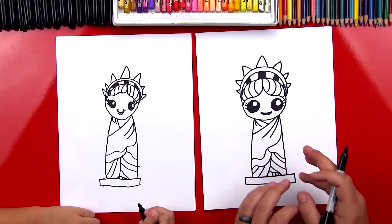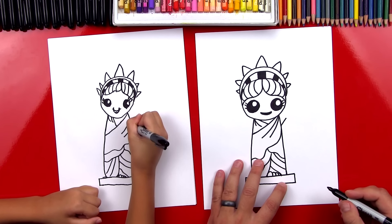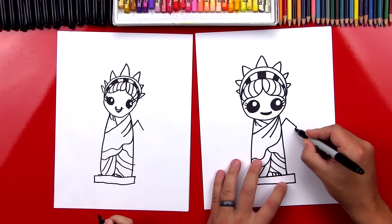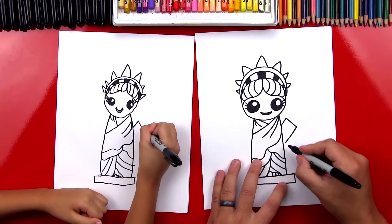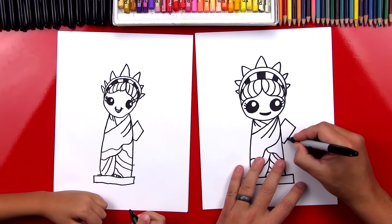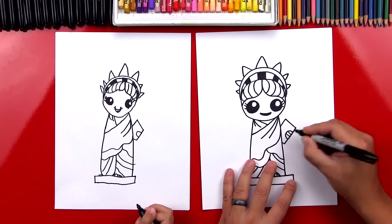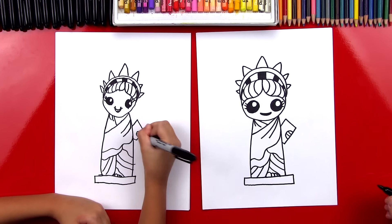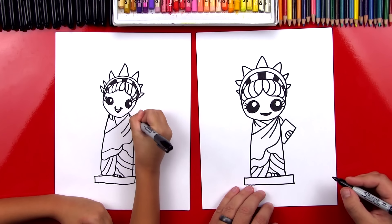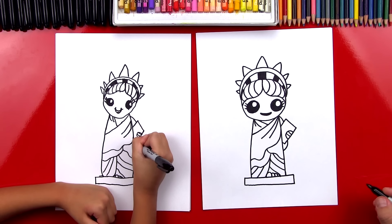Now let's draw her arms. On the right side — her left arm — she is holding a tablet. Let's draw a short diagonal line that comes out. Then we're going to do a diagonal line down, then a diagonal line that matches the first one. We don't want to connect it to her body. Then a short line that connects in. Now she's hanging on to it with her hand — let's draw an upside-down U, and then draw two lines for her fingers. Now let's draw her shoulder — start up here on the corner and connect it to the tablet. Then come down here and draw her sleeve hanging down a little lower.